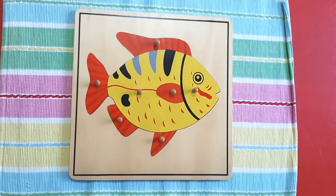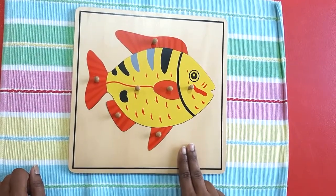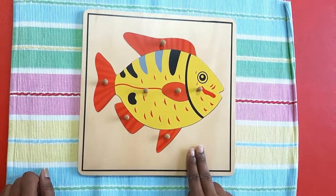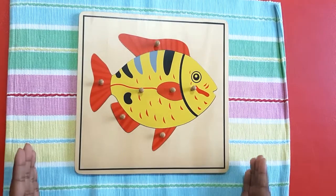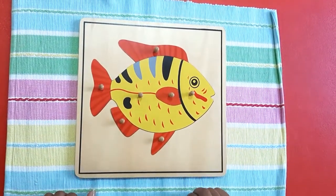Now let's see how do we do this jigsaw puzzle. For this activity, we need a rolling mat and a jigsaw puzzle of fish. If you do not have a jigsaw puzzle of a fish at home, you can take a printout from Google of a fish and then you can cut out different parts of the body.